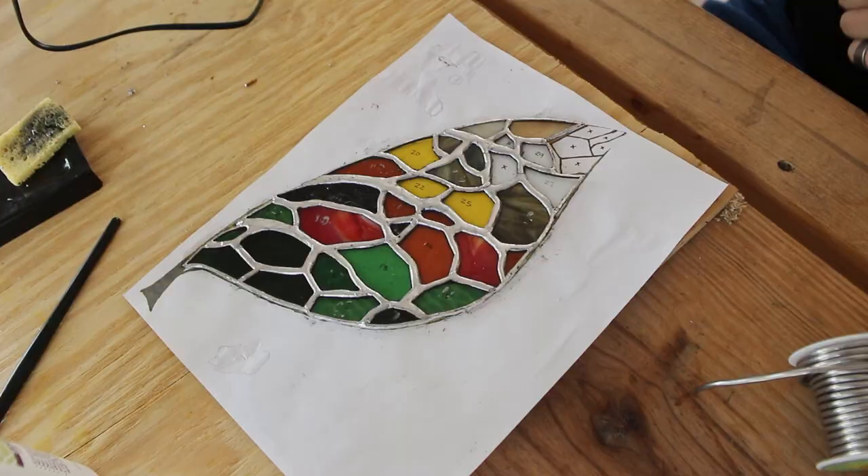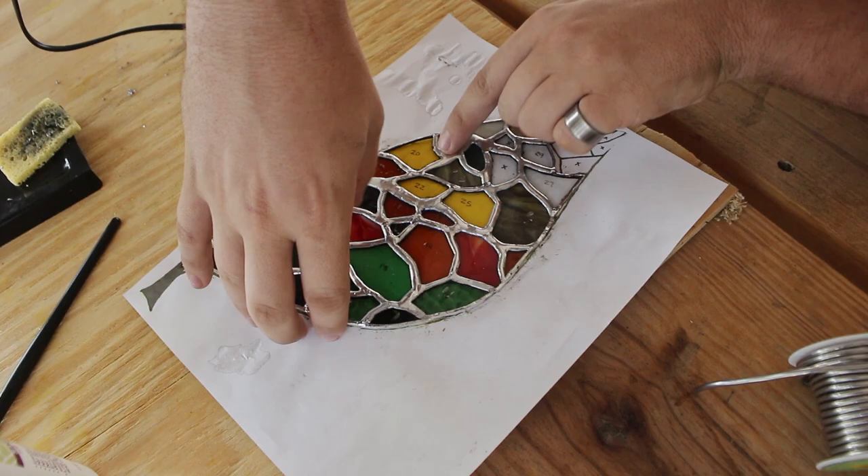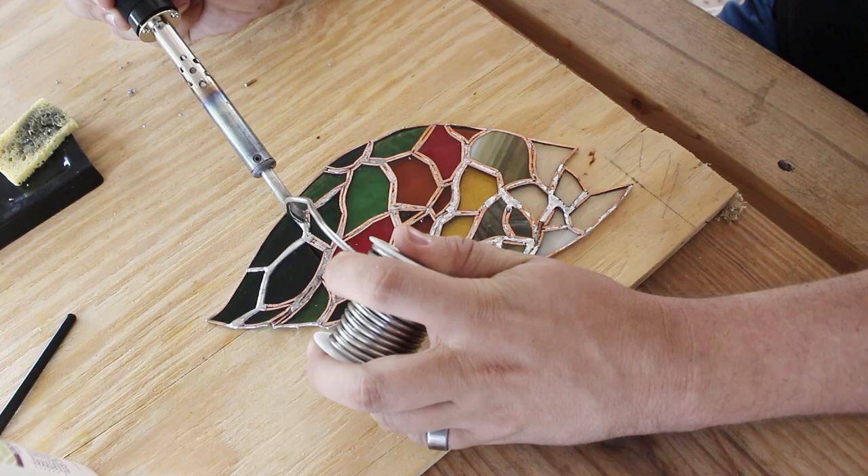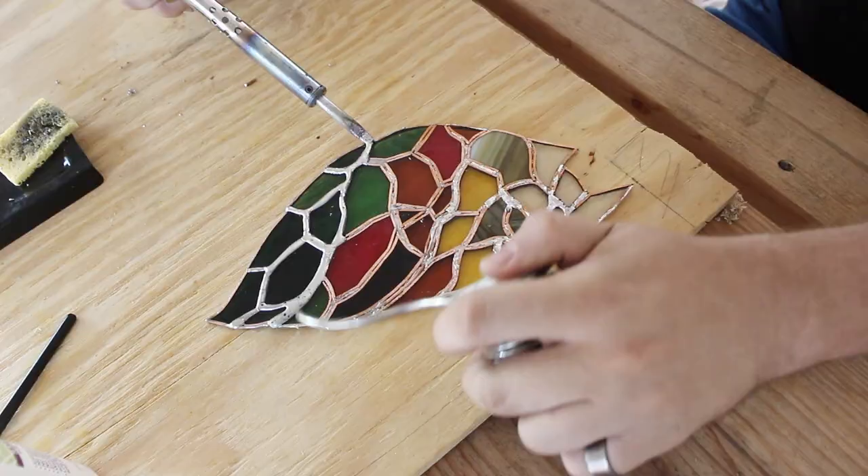Once I get all the lines done on the front and the edging around the edges, it's time to flip it over and hit the back side. If you're noticing that you are getting black bubbly-looking things in your solder, lay off the flux a little bit. What happens is the moisture from the flux gets trapped under the solder, boils, and then escapes through the solder leaving these little ugly bubble marks.